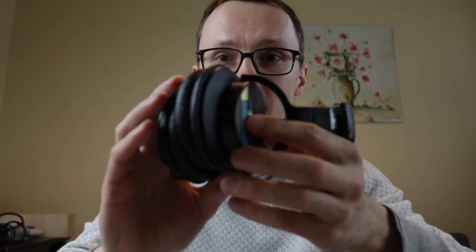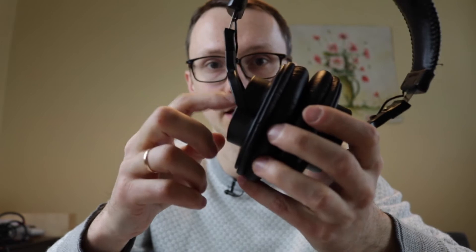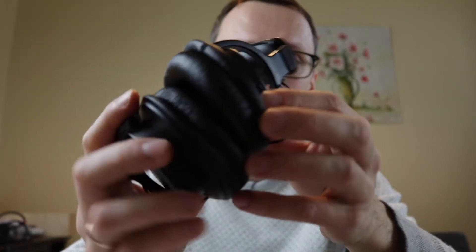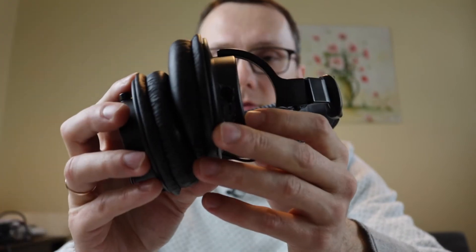With that many holes on the side, this ear started sounding totally different from the other, because these are closed-ear headphones — no sound is supposed to escape through the sides. So I put a lot of hot glue around all the holes, and it didn't impact anything apart from making it sound better.